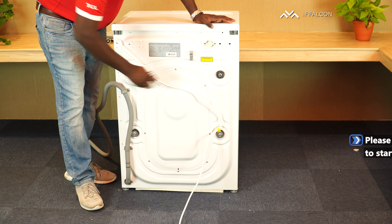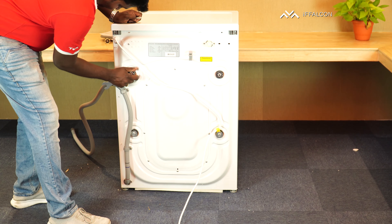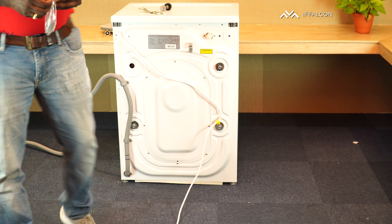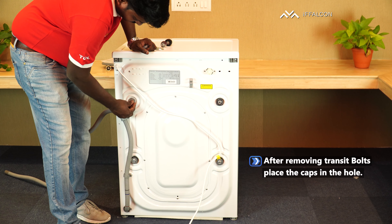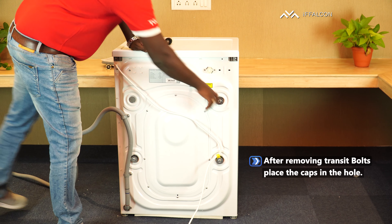Just remove the transit bolts like this. Once you remove a transit bolt, you can fix the caps on the gap of the transit bolt — just fix it like this. Once done, all 4 transit bolts will be open.